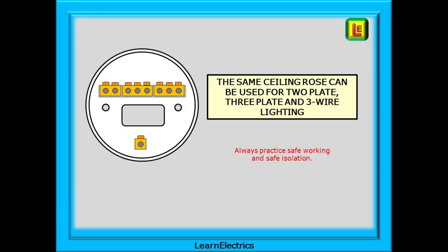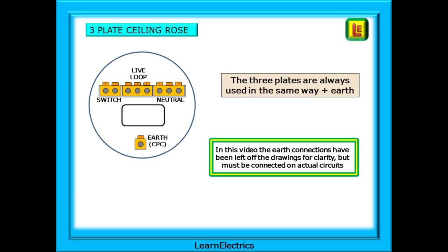Before we move on to the actual wiring, we cannot always say that a three-plate ceiling rose indicates a three-plate wiring method. Ceiling roses are changed as they become old or damaged, and if you think about it they are just a connector block. As a reminder, with any wiring system we should always connect a three-plate ceiling rose the same way. The central block of three terminals is always the live loop — the live feed coming into the room. The outer block of three is always the neutral block; one of the lamp wires goes into this. The block of two terminal holes is the switch block for the switch wire, and the other lamp wire is also connected here. This is the terminal that turns the lamp on or off.